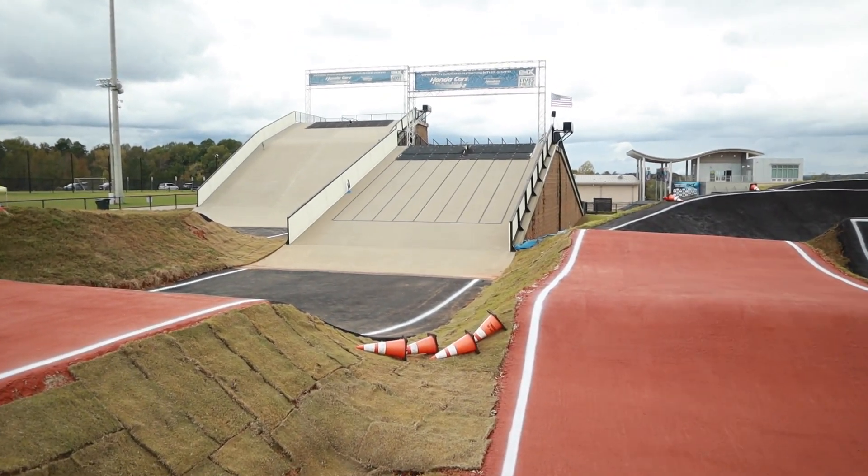We're out here at the grand reopening of Rock Hill Supercross BMX track in Rock Hill, South Carolina. They did pretty much a 99% complete rebuild — they left all the turns, just re-serviced them. The last turn they ripped up the surface, built it up a little bit taller, and then re-asphalted the whole thing. Let's go for a little track walk.